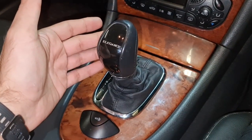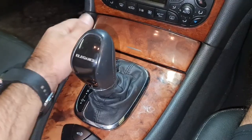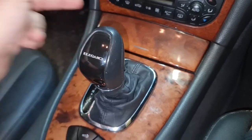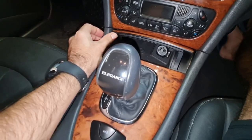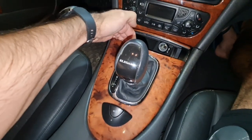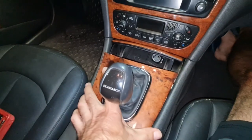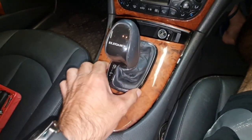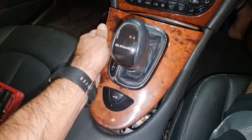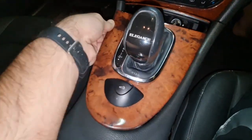You need to have your gear shifter in N or D to be able to pull out this cigarette lighter compartment. Open the ashtray compartment area and pull this board for the gear shifter up — you don't even need to remove the gear shifter bezel. Just pull it out because there is a big clip over here; pull it forward and at the same time out.